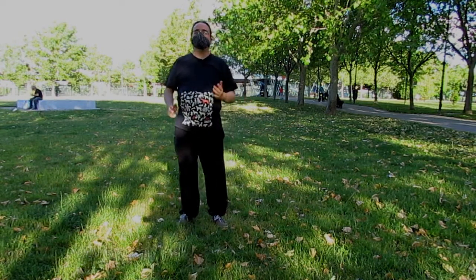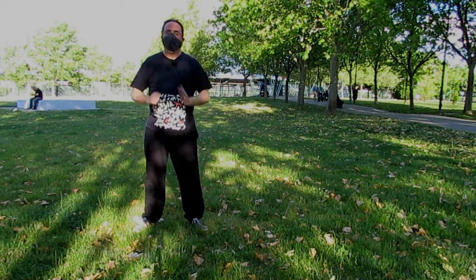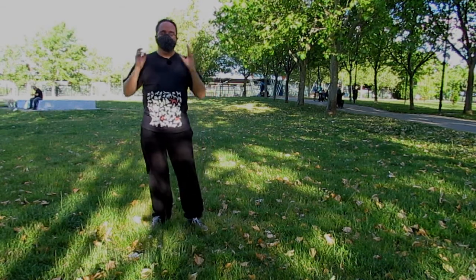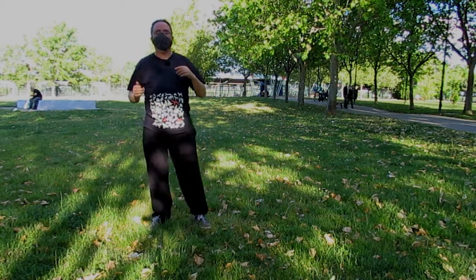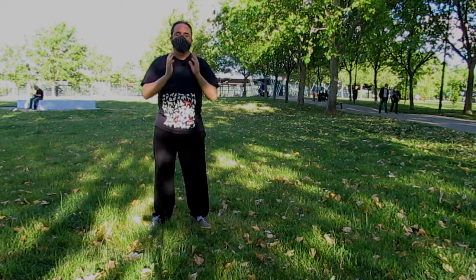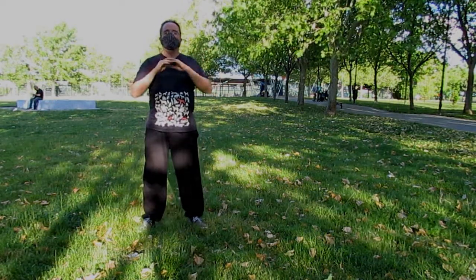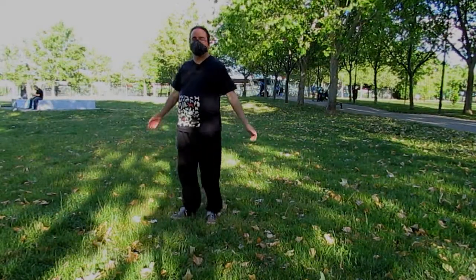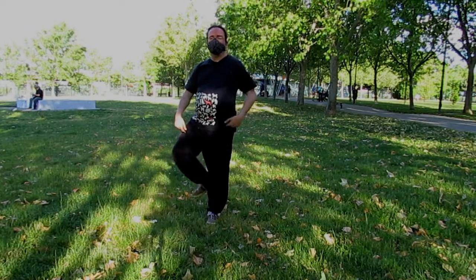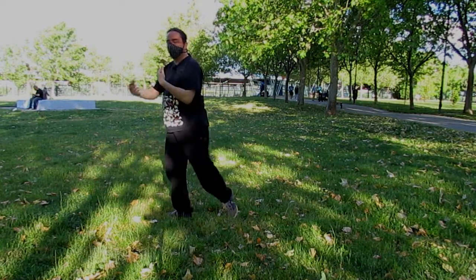Habréis visto vídeos de Tai Chi en los que las patadas son altísimas. No es necesario. Las patadas en Tai Chi no pasan de la cadera. ¿Por qué se hacen en algunos vídeos con patadas tan altas? Porque ahí trabajamos equilibrio y también elasticidad y fuerza en las piernas, pero no es necesario para practicar Tai Chi. Los maestros suelen decir que hay menos distancia del pie a la rodilla que del pie a la cabeza. Por lo tanto, antes de que llegue la patada a la cabeza, llega la patada a la rodilla, y esta interrumpiría el ataque a la cabeza.